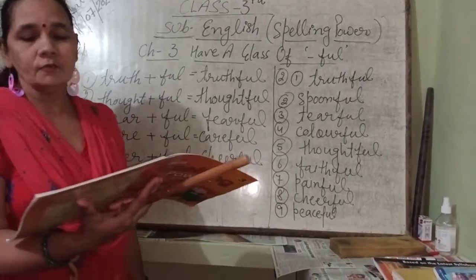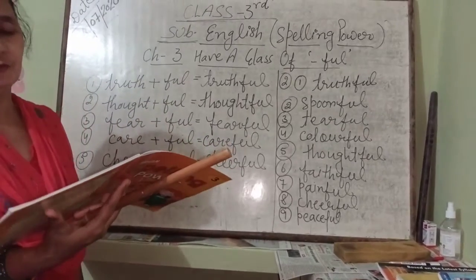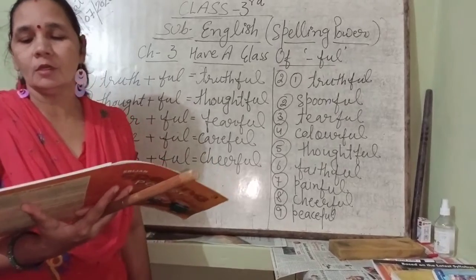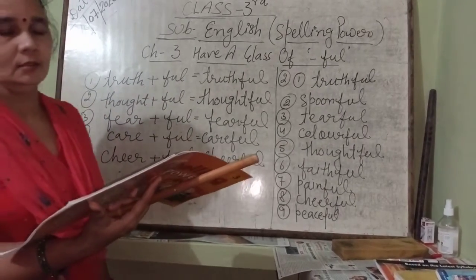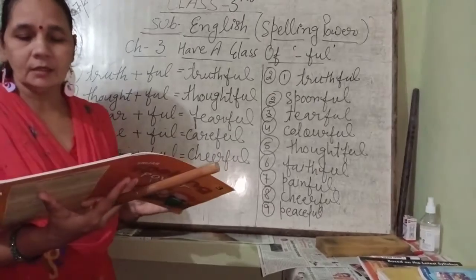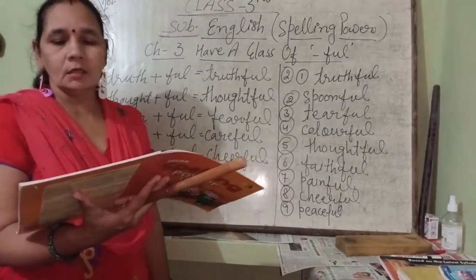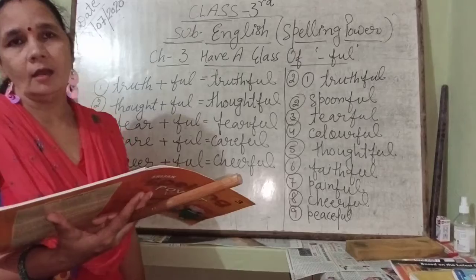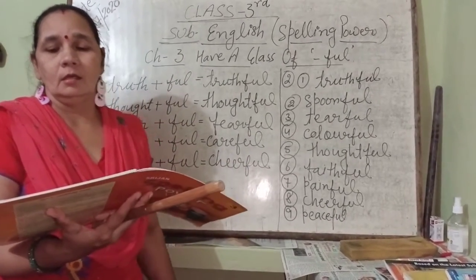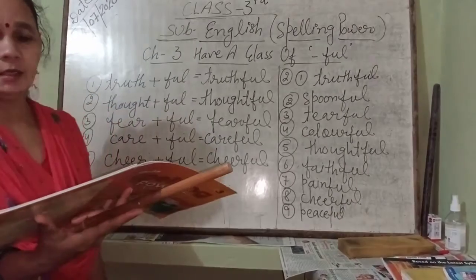Ram was very cheerful on his birthday — Ram was very happy on his birthday, cheerful. Number nine: the saint looked very peaceful in the temple. A saint is a rishi; the rishi was very peaceful in the temple. Number ten: drinking river water without filtering can be harmful. River water, if consumed without filtering, will be harmful to our body — so water should be filtered before drinking.